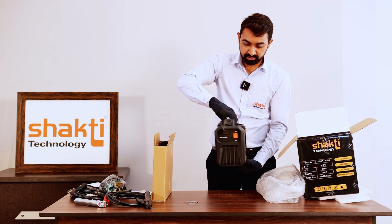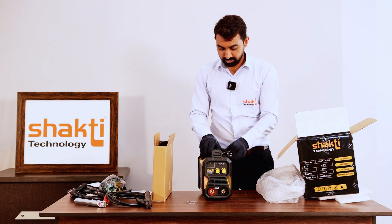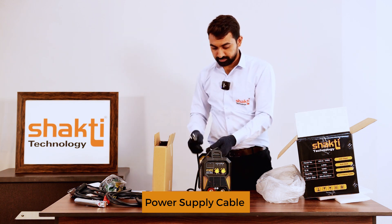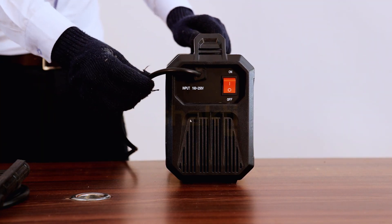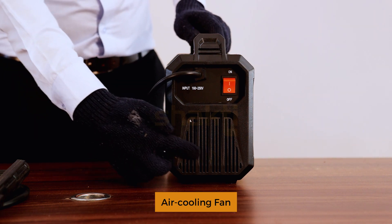MMA 200G Welding Machine. Features include: 2-meter power supply cable, single phase power supply, on/off switch, and air cooling fan.